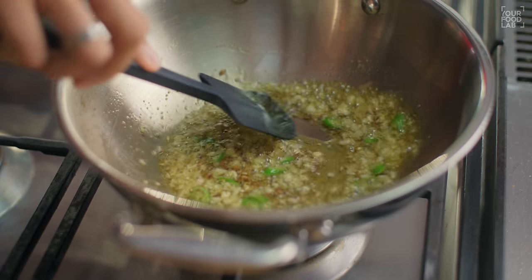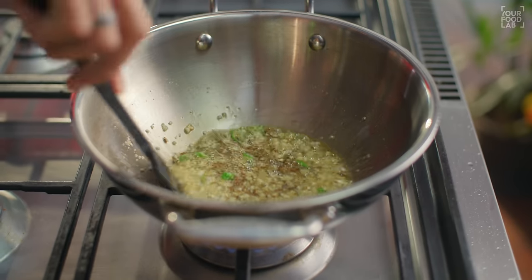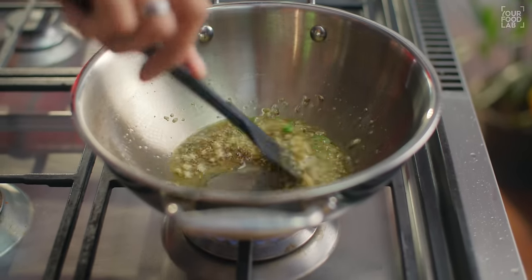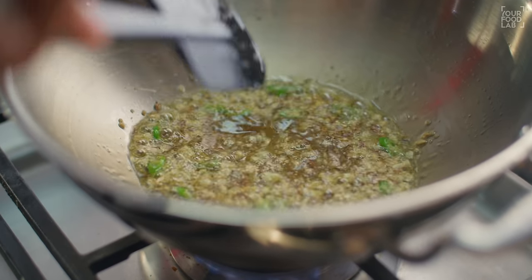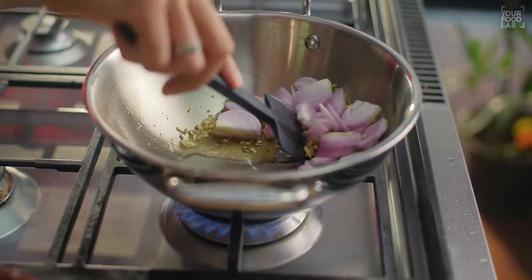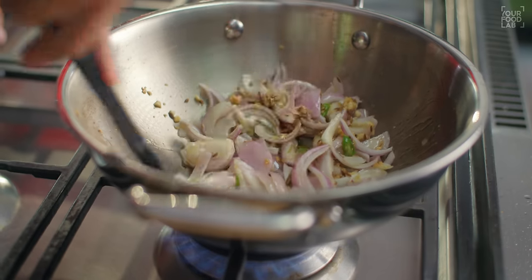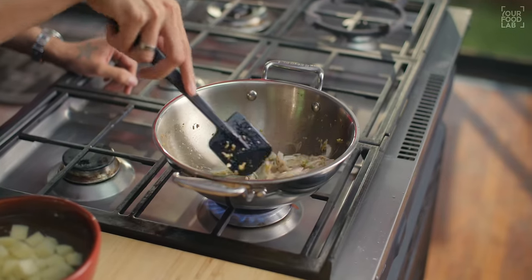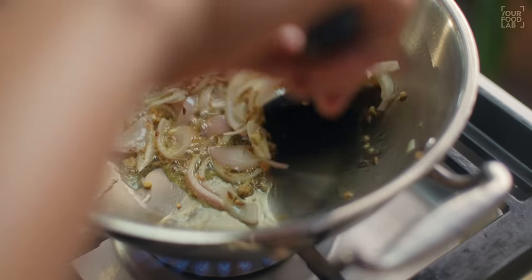You can also add rai and kadi patta — the flavor is very good. Next time, if you add rai and kadi patta, the flavor will change nicely. Once the garlic is cooked, add pyaas (onion) into it. After adding onion on high flame, cook for 1-2 minutes.